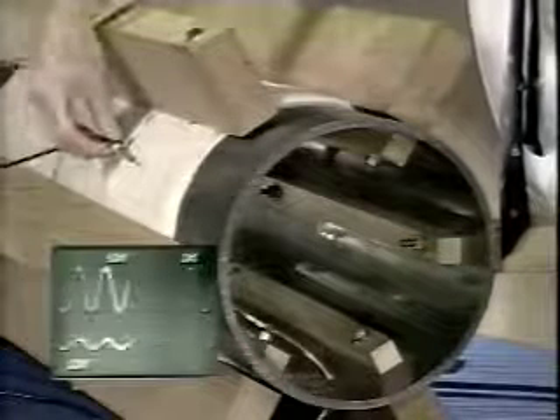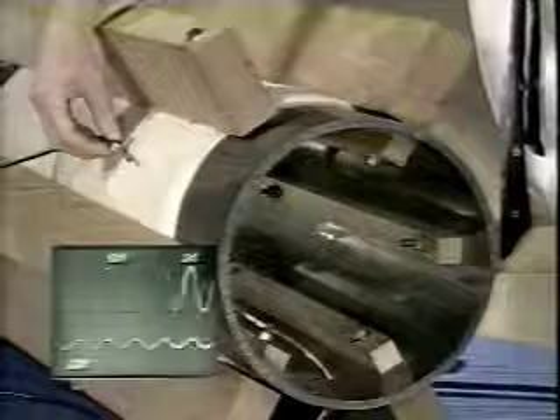Just as the capacitor can be constructed to create a uniform electric field between the plates, with zero field outside the region bounded by the plates, so too the long solenoid gives rise to a uniform magnetic field throughout the interior region. Our solenoid length is finite, so the field inside is only approximately uniform, and the exterior field is only approximately zero.